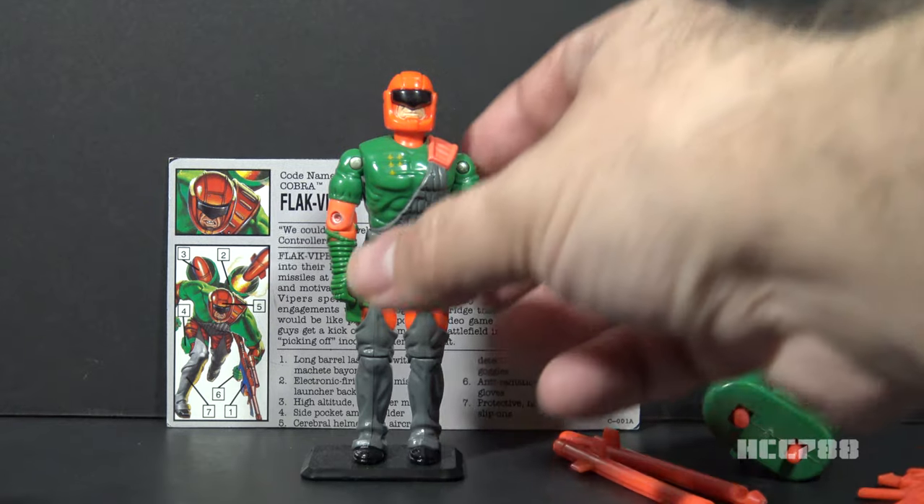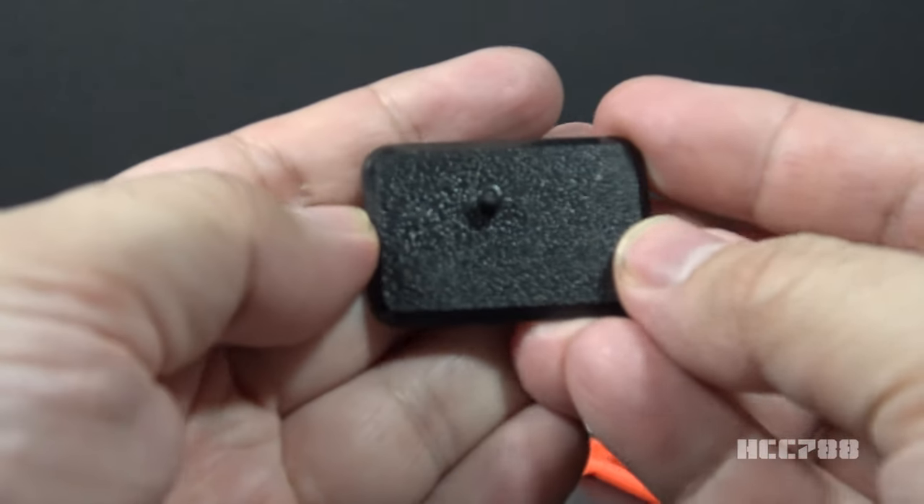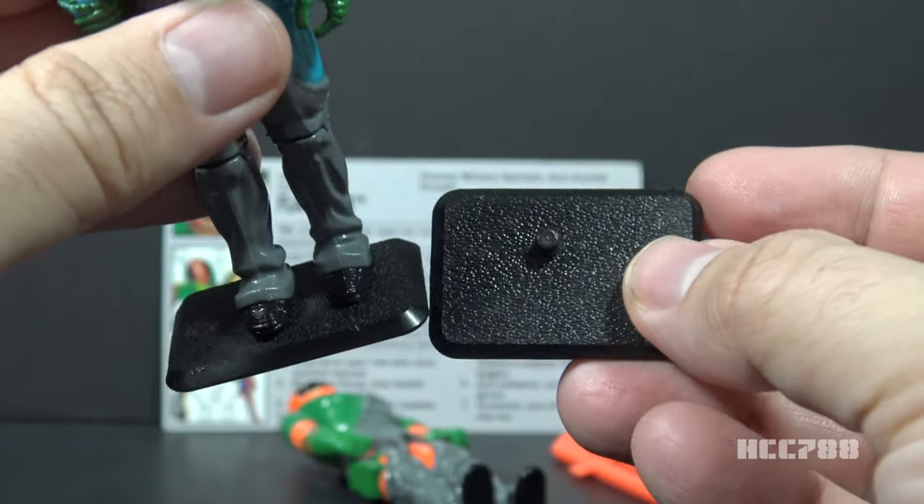The final accessory is the figure stand. It is a basic black figure stand, and this appears to be the same as the figure stand for version 1.